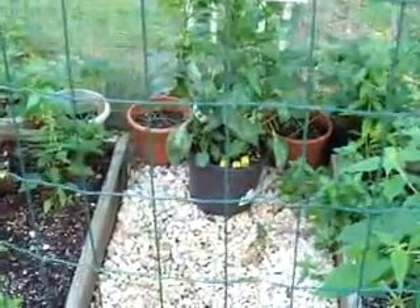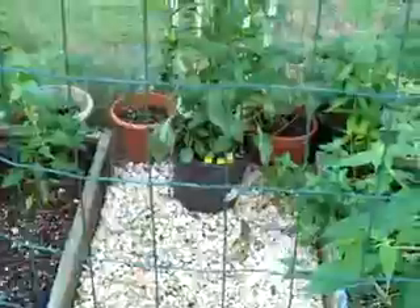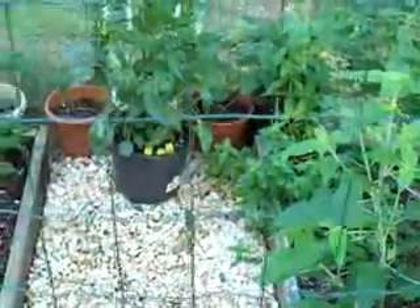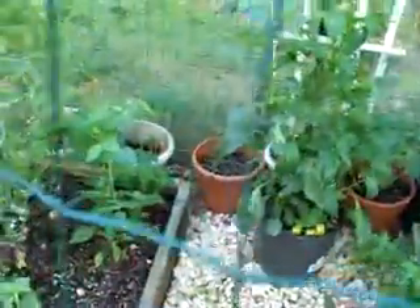All right guys, I have a new garden update here. This video is going to be kind of short actually. You see here, you're looking through the door — I'm not even going to open up this time. There's not too much I want to show you; it's pretty much what you saw last time, just everything's a little bigger.